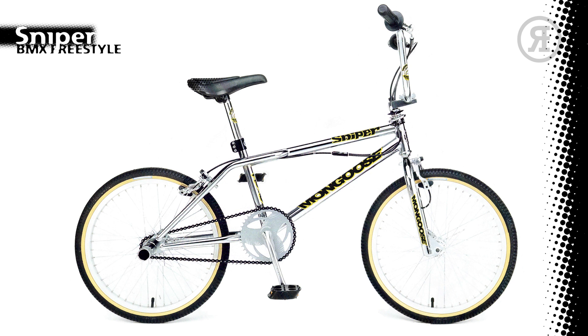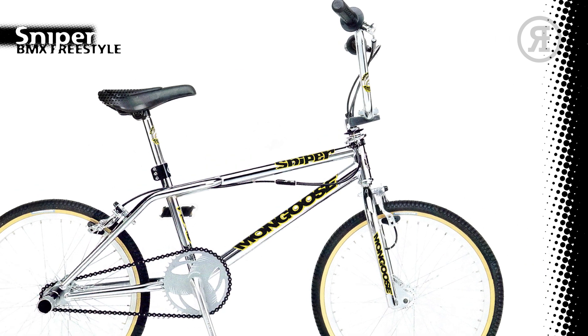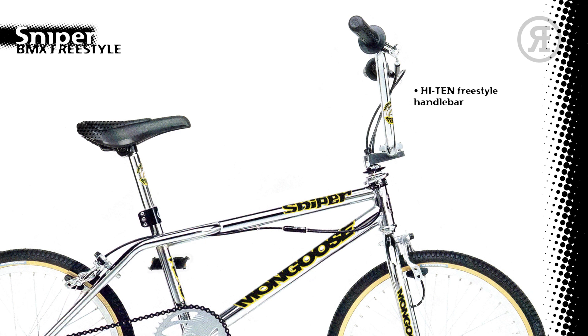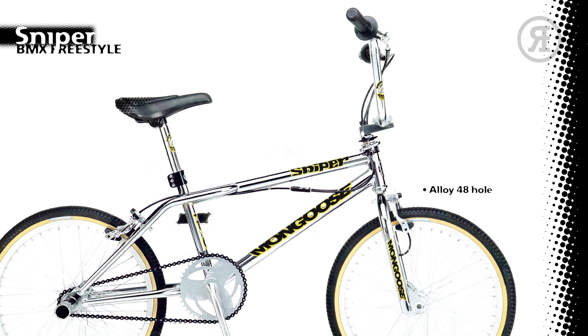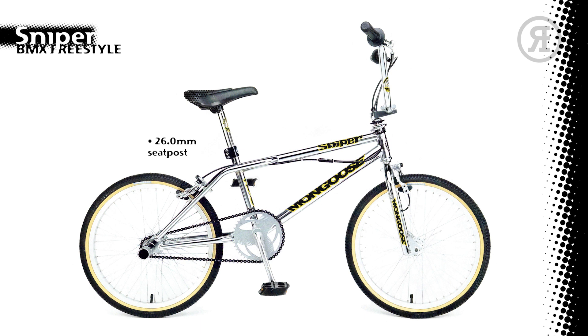The final bike in the Freestyle Range was a late addition. The 1997 Mongoose Sniper was not featured in the 1997 catalog, but through the magic of Photoshop we've recreated it here. It had a 100% High Tensile Freestyle Frame in chrome only, with a chrome 1-inch fork, Mongoose Polished Alloy Stem, Mongoose High 10 Freestyle Handlebar, Mongoose PVC Soft Grips, Diacomp Bulldog Front and Rear Brakes with Alloy Mongoose Levers, Mongoose 48-Hole Alloy Rims with Alloy Formula Hubs and Mongoose DMC Skin Wall Freestyle Tires, Mongoose One-Piece 170mm Crank Set with 43-Tooth Chain Wheel, Mongoose Composite Pedals, 26.0mm Seat Post, Mongoose Freestyle Seat, and 3-bolt Seat Clamp.